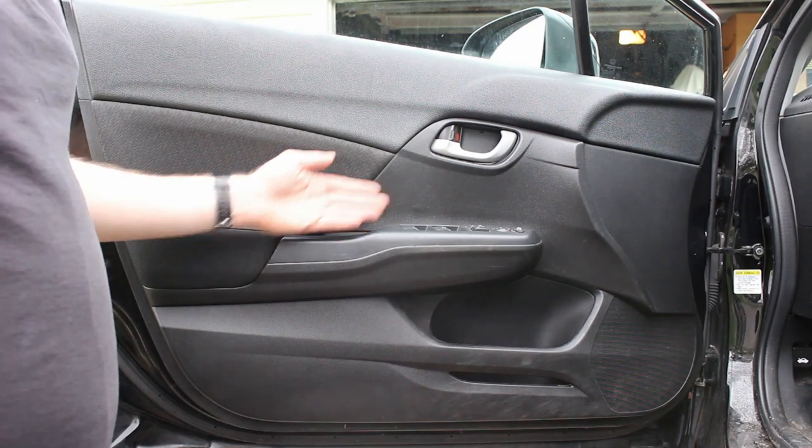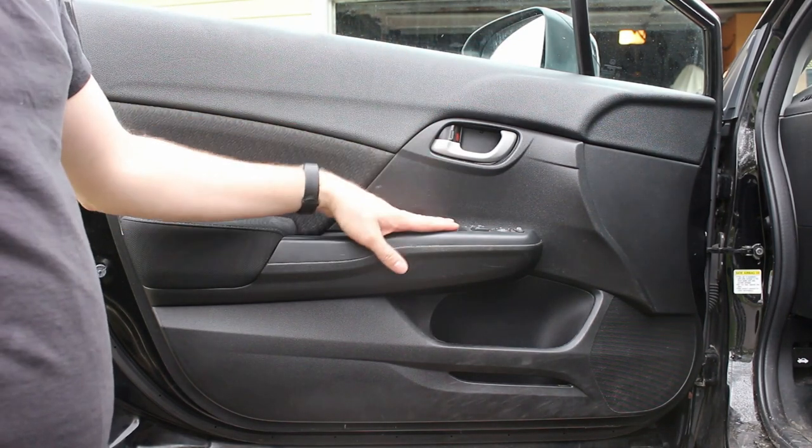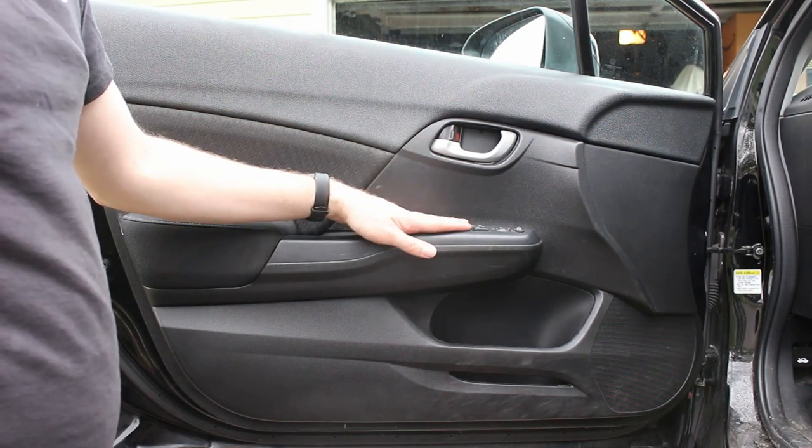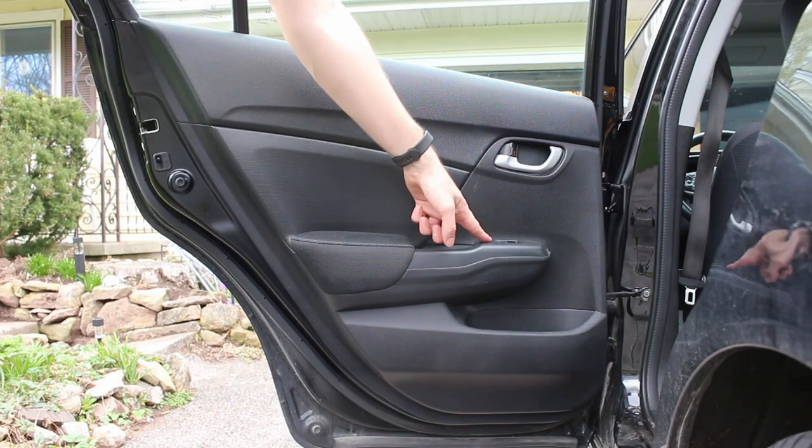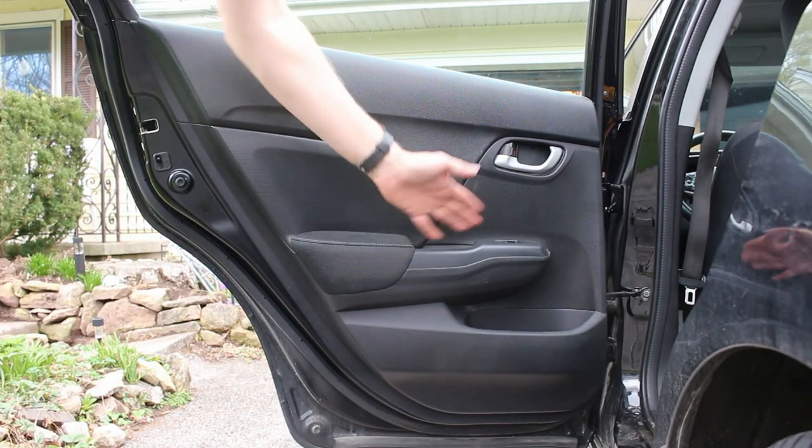The left side door will be a mirror image of this — the switch will be a little different but still basically the same. The rear door panel is like the front: there's a screw under the wiper switch and then the whole thing just comes off.